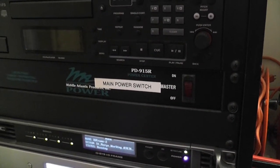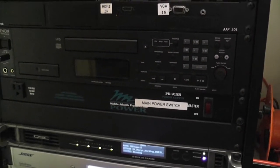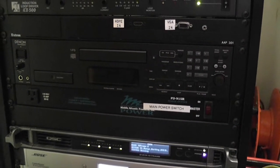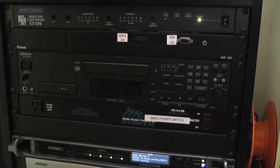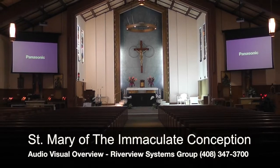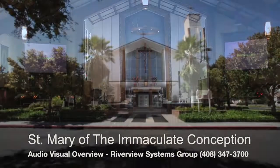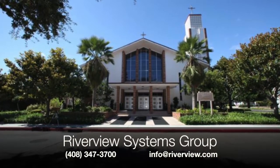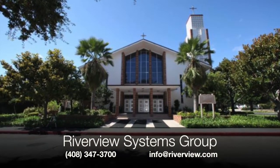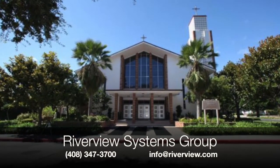Please note: when this switch is turned off, the microphones in the room are still active. This only disables and turns off the playback system. This concludes the overview of St. Mary's Audiovisual System. For technical support, contact Riverview Systems Group at 408-347-3700 or email us at info@riverview.com.